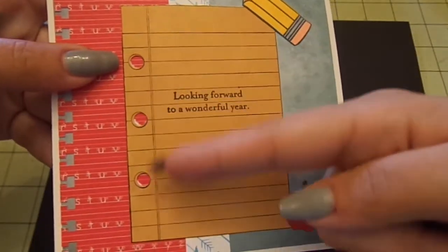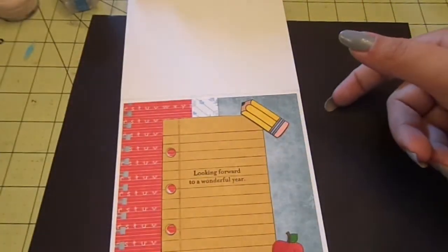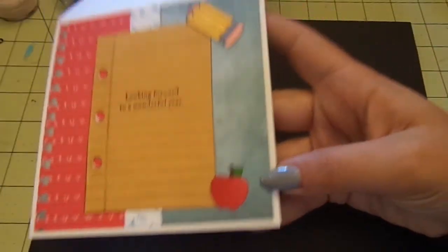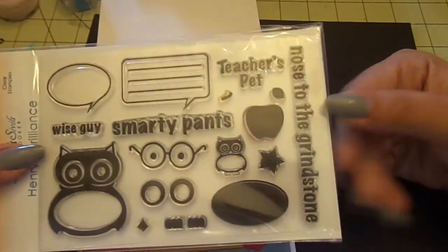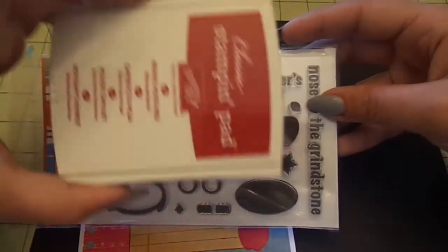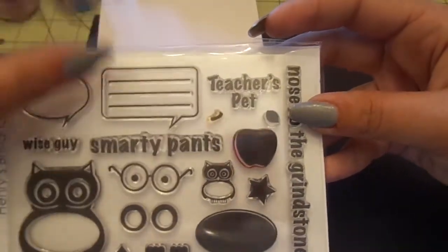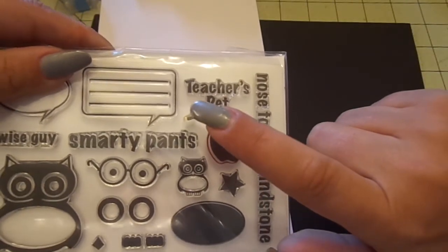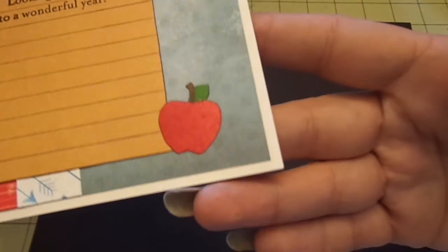After I stamped the pencil, I hole-punched the three holes that are on the stamp — you can see there are three holes there. The apple is from Nikki and Seville's Henry's Brilliance stamp set. Since it's a solid image, I didn't have to color it — I just stamped it with Riding Hood Red Stampin' Up Ink. The stem I stamped with Brown Sugar by Jenny Bolin, and a green from Jenny Bolin for the leaf. Then I just outlined it with a black Memento pen.